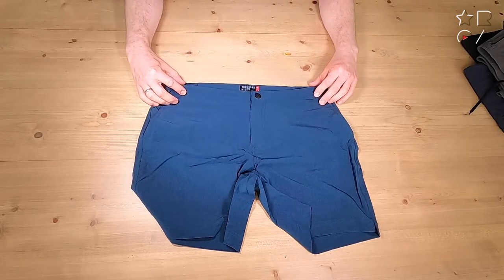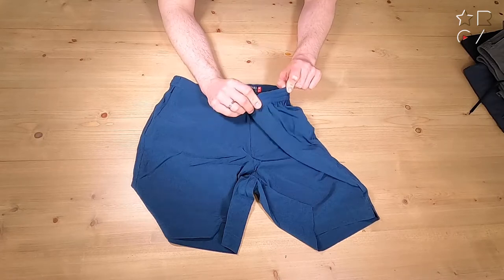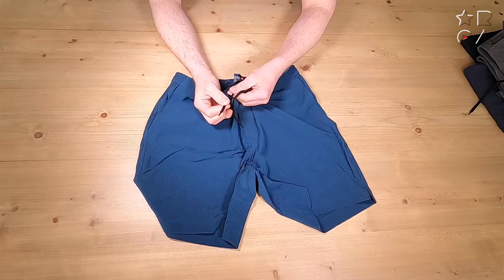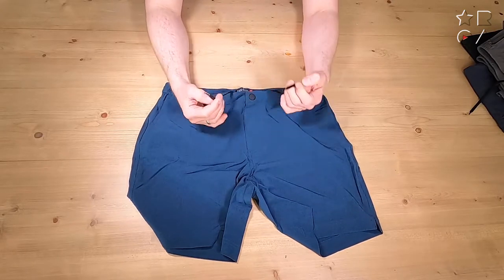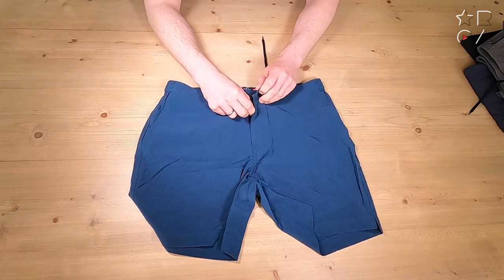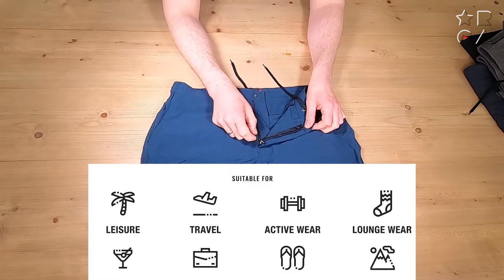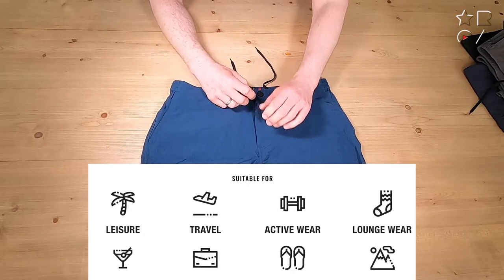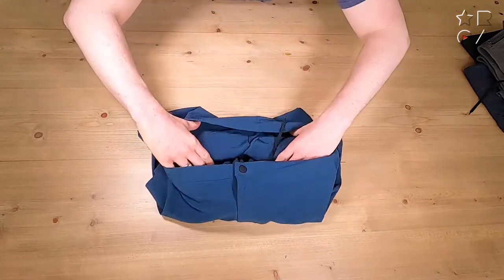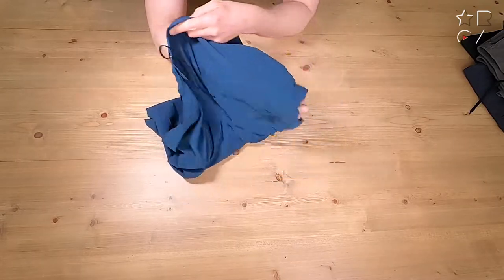Nothing on the front, no belt loops, but there is some elastic on the sides so you can find a good fit. Even if the fit is not perfect, you can use the loops on the inside to make it a bit tighter, making sure it doesn't slide down. So no belt loops and no belt option, but that is usually enough adjustability. There's also a nice zipper on the inside — I always prefer that over buttons or nothing at all — so it's overall nice and convenient.